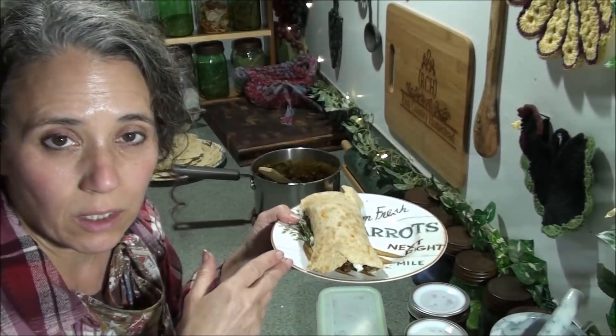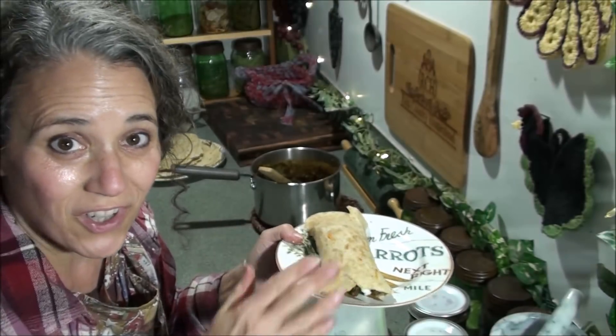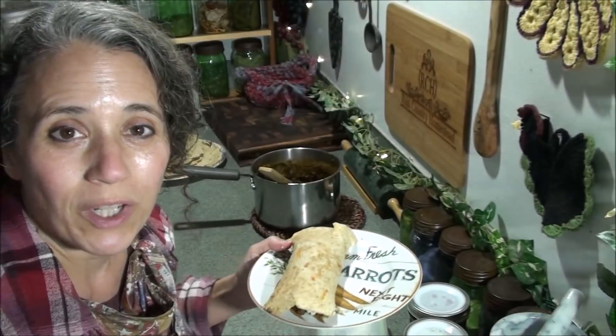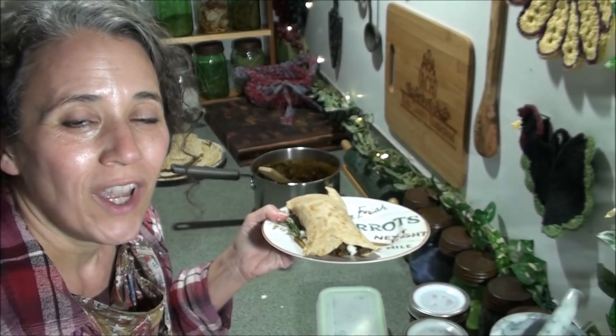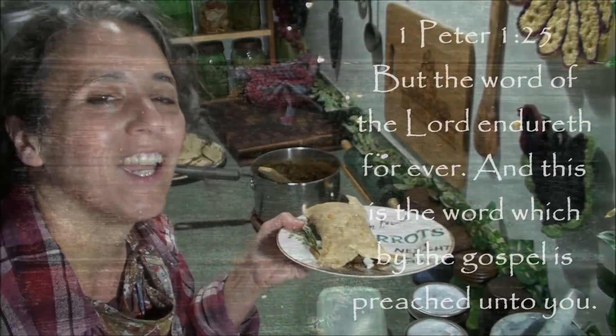If you want, you can add a little bit of sour cream, guacamole, some more salsa, or even some more cheese on top — whatever you want to do with it. Really simple. I hope you enjoyed this video and that you learned something new. Thanks for watching. Take care and God bless.